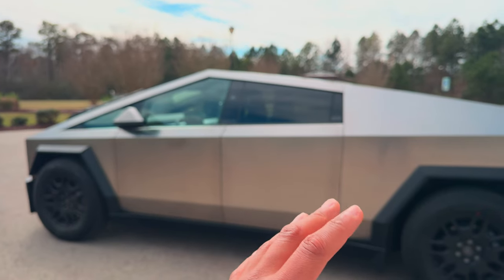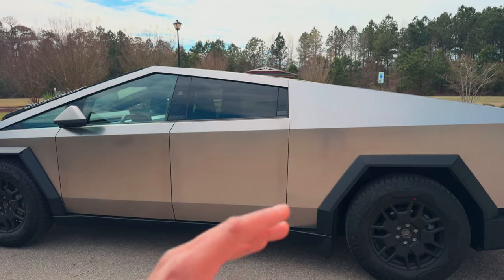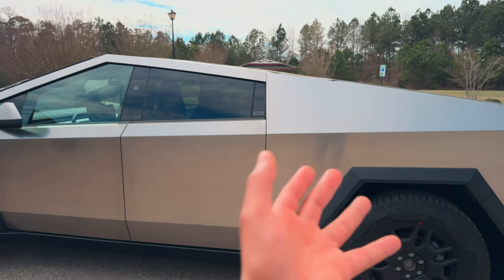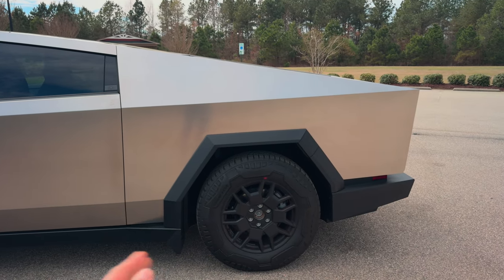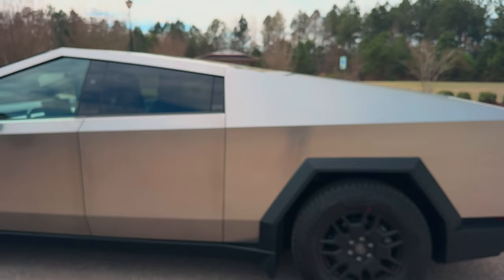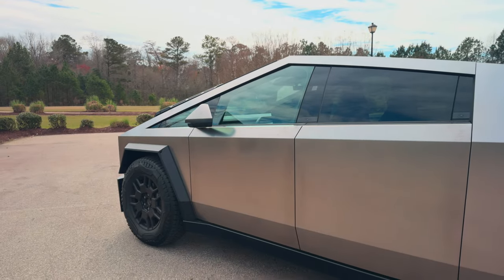If you go into the off-road setting, this thing actually goes even higher. There's a thing called extract mode — it sucks in the wheels, front and rear, and just lifts all the way up. It's crazy. I'll do a video on that so you guys can see.